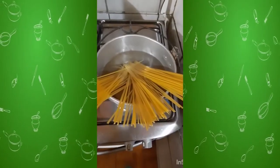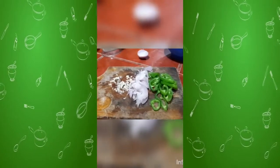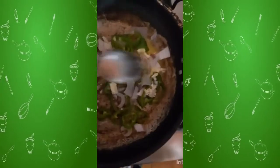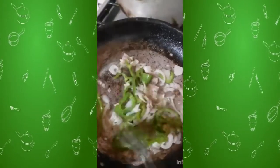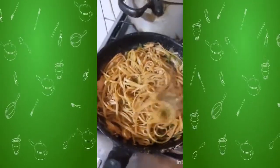In a pot we cook the noodle for about 5 minutes. Then in a pan we add the butter, a spoon of oil, and the vegetables. Mix well and add the chicken. Some garlic and pepper. And that's how it looks. Now to taste.